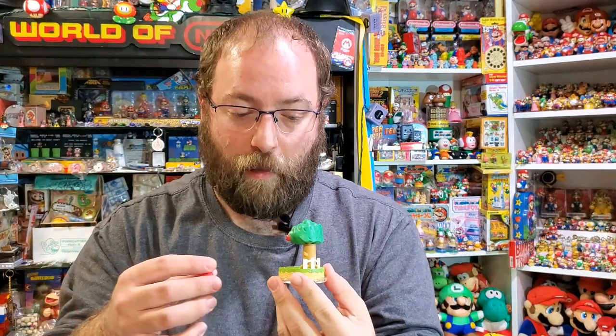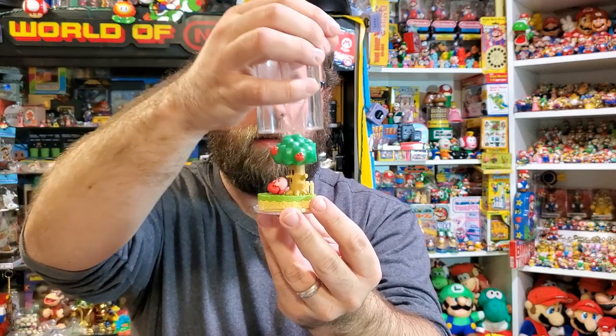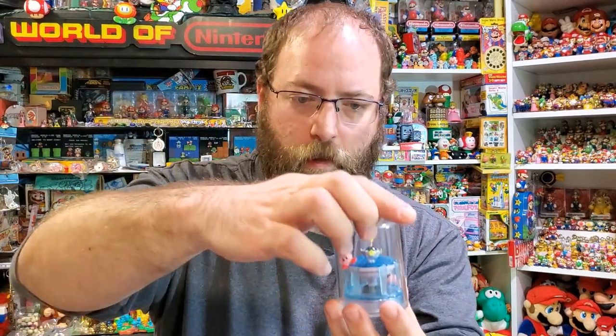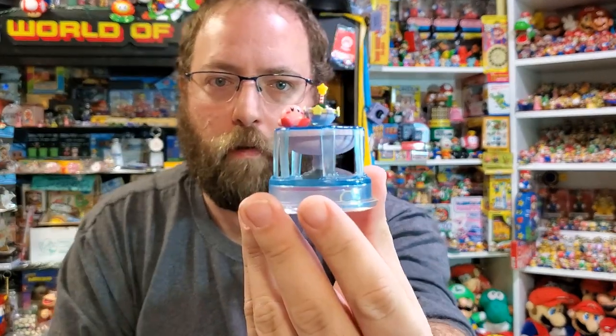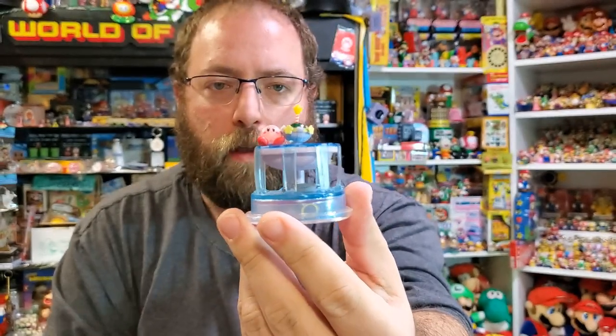The later ones have pegs, so they sit in here nice. But trying to get these on the shelf as they're supposed to be viewed can be very interesting. The last one is probably the coolest one — it's the Fountain of Dreams. Kirby just kind of sits there on the Fountain of Dreams with the Star Rod there. So that one is definitely a scene or a locale that's well known in the games. That's the first set.